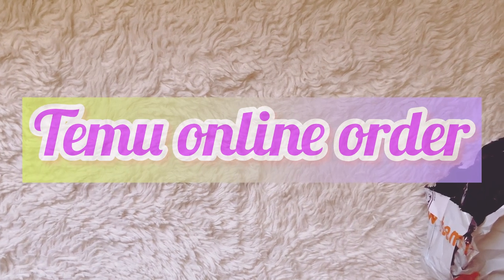Hey everybody, welcome back to my channel. It's Monday and I have a Temu haul to share with you today. I have a package that came in last week and I just haven't had a chance to film it until today, so I just want to come on here and share with you.